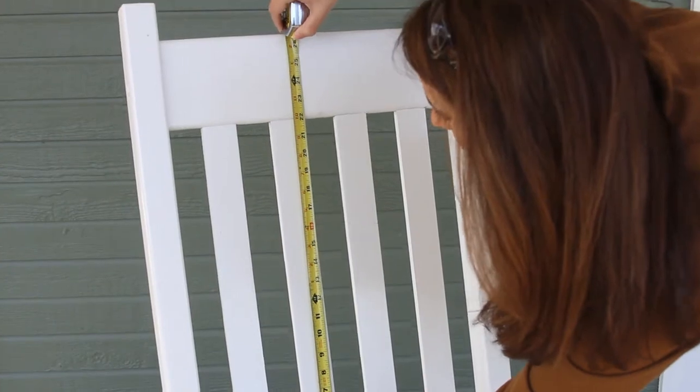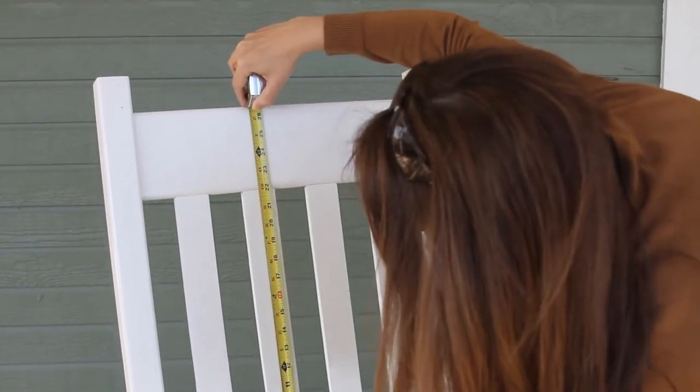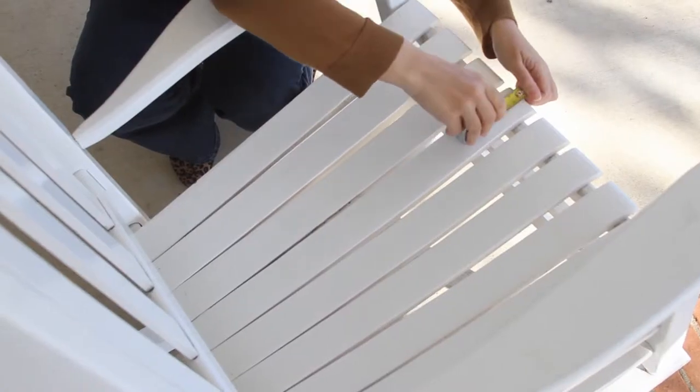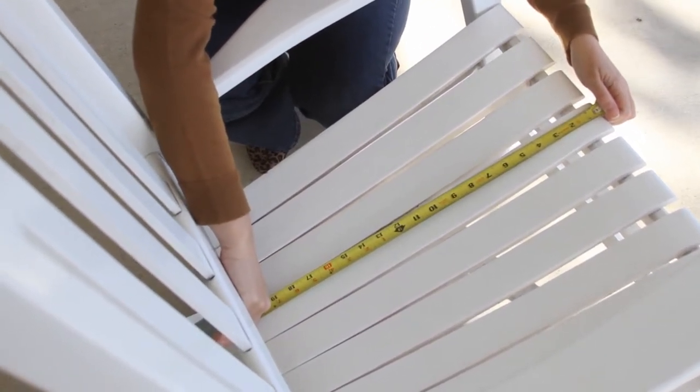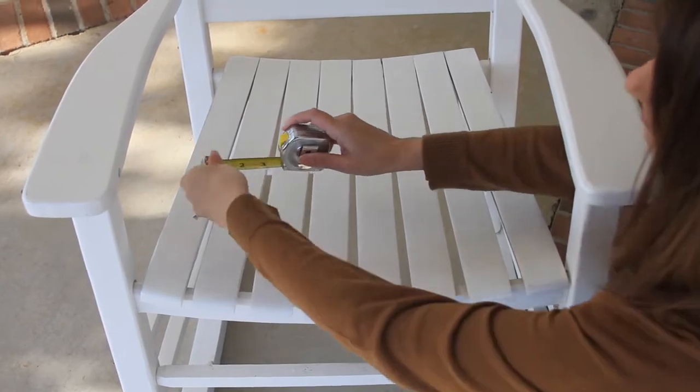While standing in front of your rocking chair seat, measure the back height of your rocking chair from bottom to top. Next, measure the depth of your chair seat from front to back. Now measure the width of your rocking chair seat from left to right.